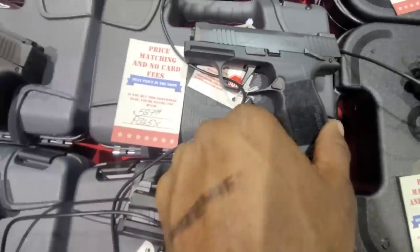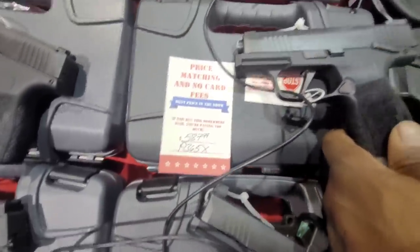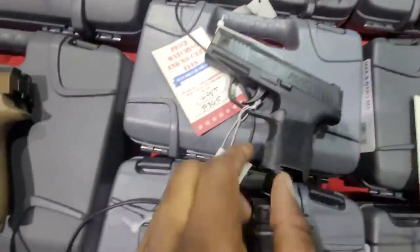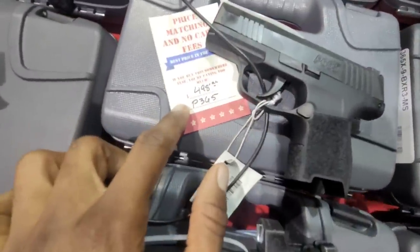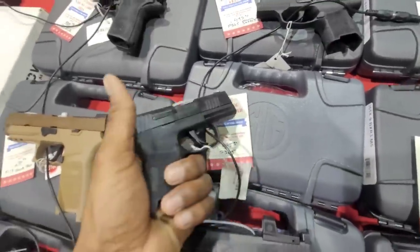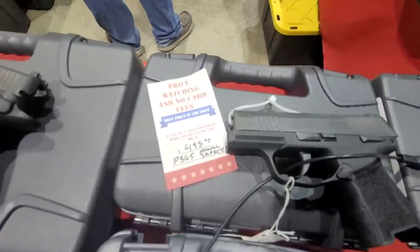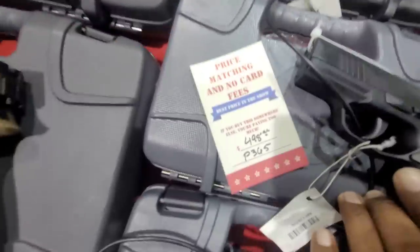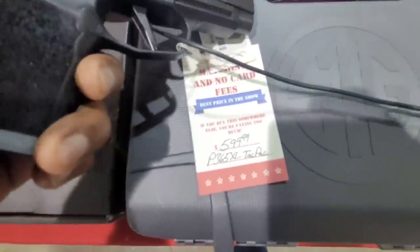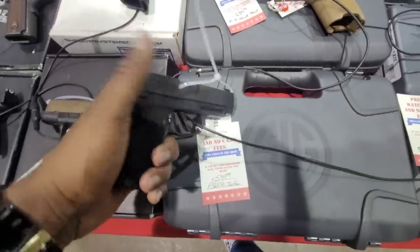We've also got the Sig P365 XL coming in at $587. The P365 standard is coming in at $489. That one's coming in at $498 — I'm liking those sights on there. And barely making the cut is $599 for the Sig P365 XL.